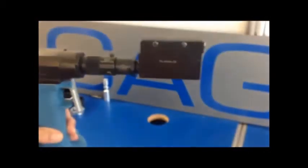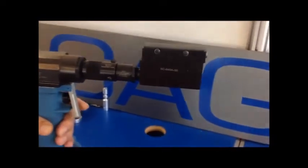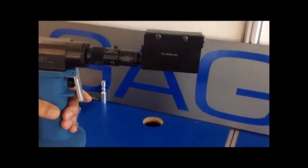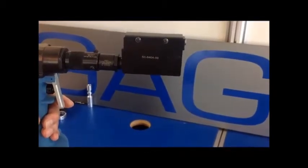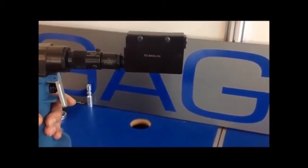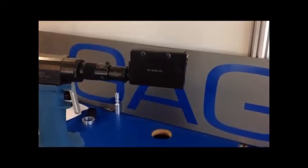One thing we wanted to mention — we are using a countersunk offset nose assembly with a protruding head or universal rivet. This is okay to do. However, if you have cosmetic issues with the head of the fastener, we suggest that you use our U-style nose assembly for universal rivets and C-style nose assemblies for countersunk. Minor adjustments may need to be made to pull your specific rivet within specification.